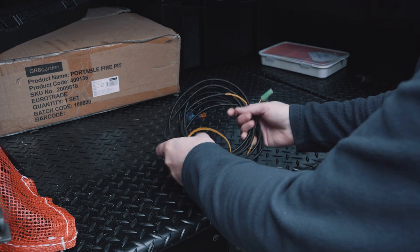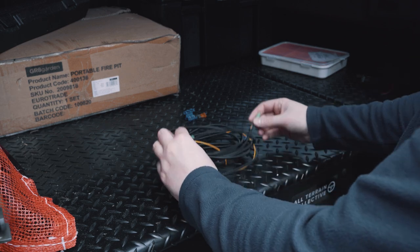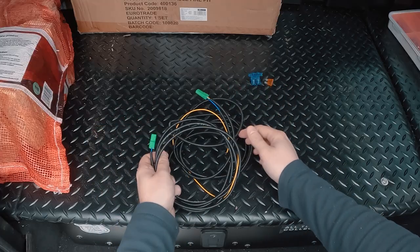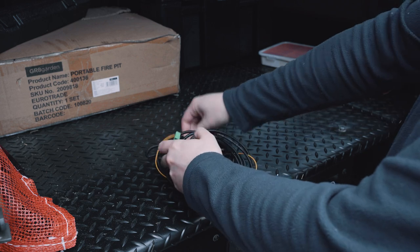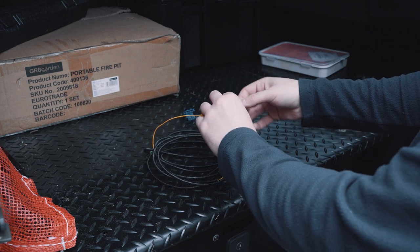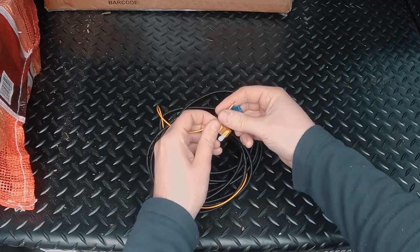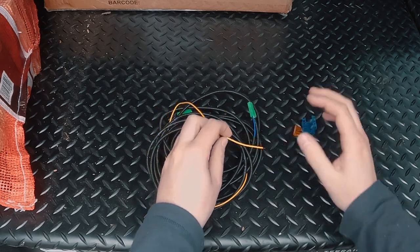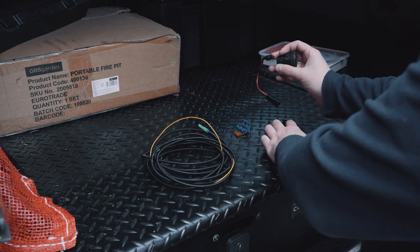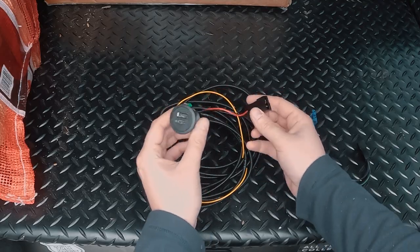Here we have the loom from ORE that we're going to use to connect the two lights. On either end we have these two green connectors which are going to connect into the back of each light. Then we've got this yellow feed cable which is going to connect to an ignition live — you can either tap this into a heater control, and in the kit they supply a splicing bar and fuse, or alternatively you can do what I'm going to do today and buy a USB adapter that goes into the cigarette lighter.